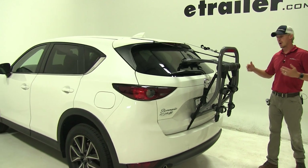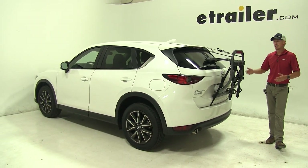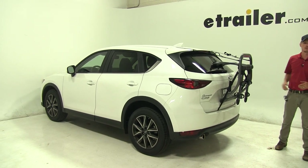That's going to complete our test fit of the Yakima Halfback 2 trunk mounted 2 bike rack, part number Y02636, on our 2018 Mazda CX-5.